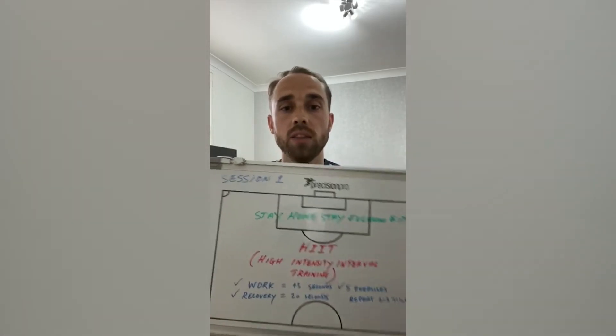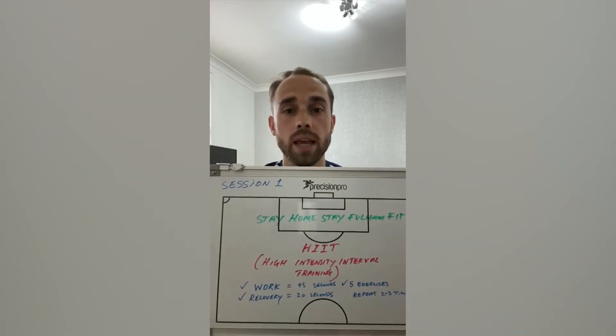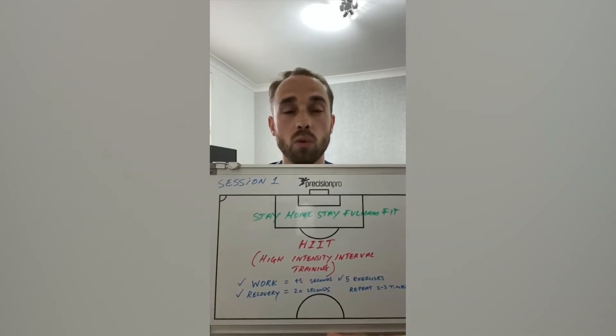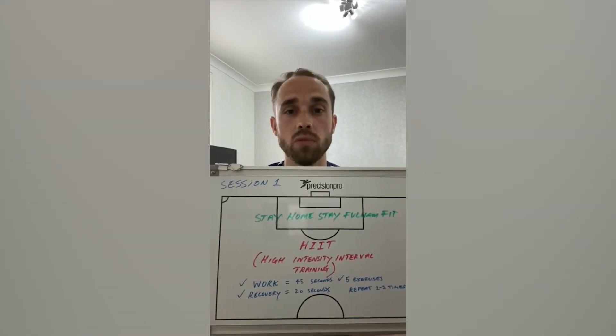The way it works, as you can see in the blue writing, is I'm going to show you five exercises. Each exercise is going to last for 45 seconds to your maximum — so you work as hard as you can — followed by a 20 second recovery.